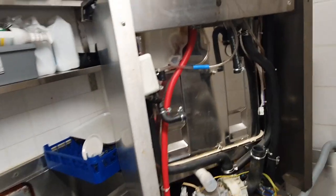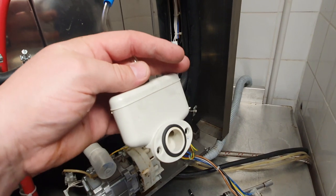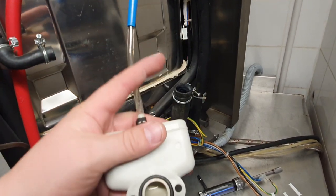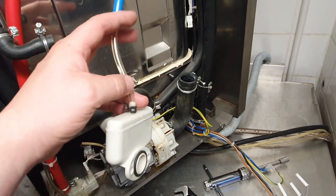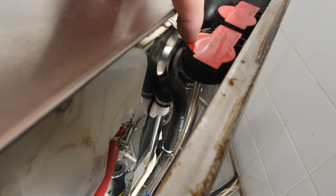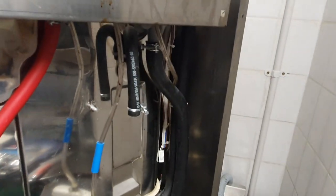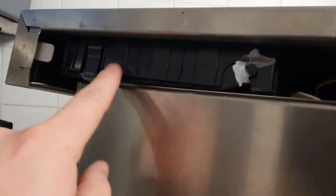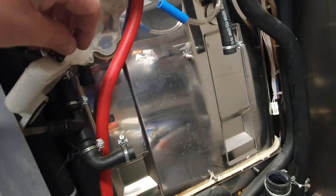This is that little pressure sensor, and the way it operates is: when this little chamber fills up with water, it creates a pressure difference and flicks across a diaphragm switch inside. That makes a low-voltage contact, which signals to the on-board PCB that the water level is correct.